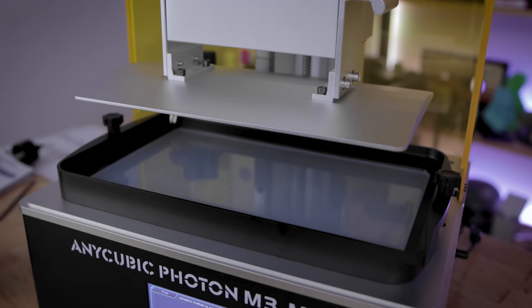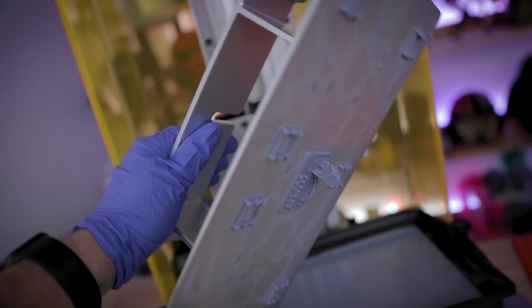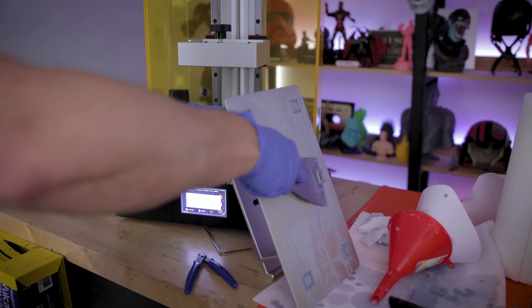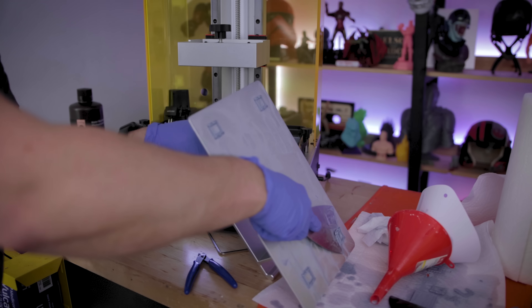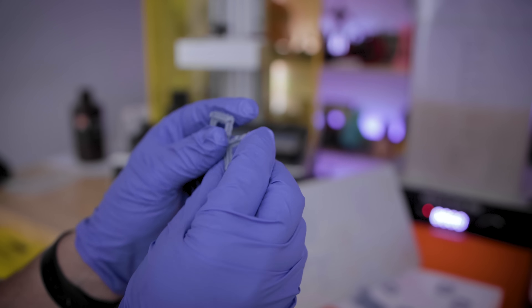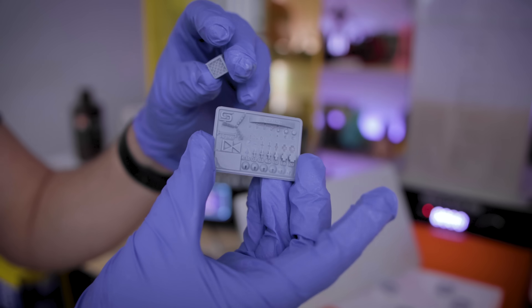One hour and 32 minutes later, my first test print is completed using Denny's Wang's calibration print and Soraya Tech's calibration file. Prints are coming off nice and easy off of this build plate. I cleaned off the prints using the Wash and Cure Plus and they're looking really good. I'm excited to move on to something much, much bigger.